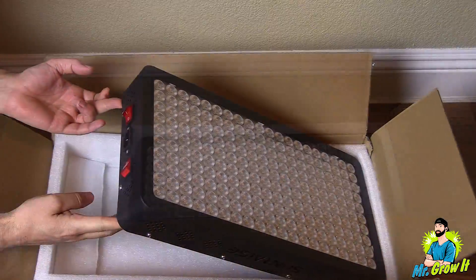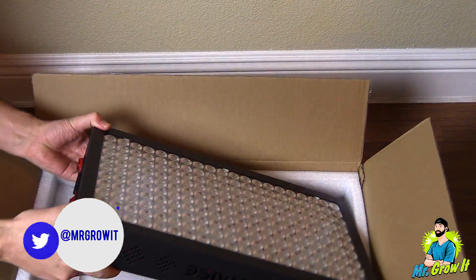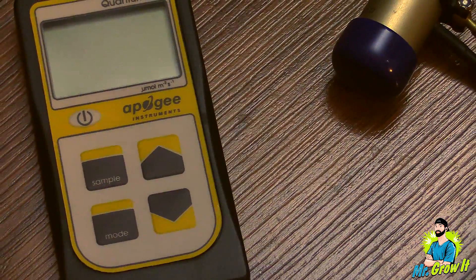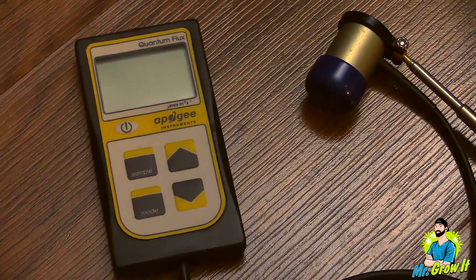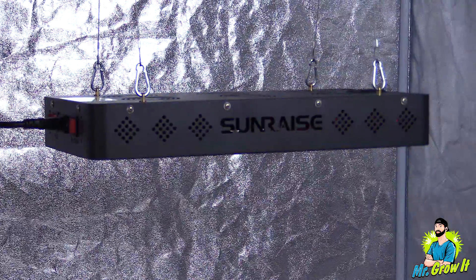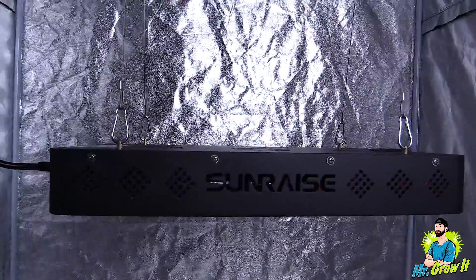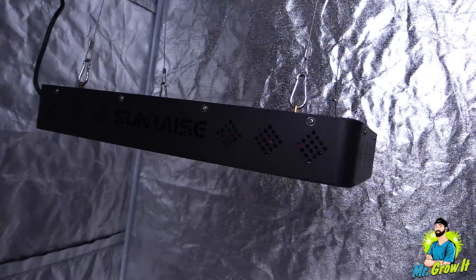I'm not going to go over all of the grow light's features in this video, but I will leave a link to this grow light in the description section below so you can learn more. For the power test I'm going to use the Apogee MQ500 power meter. This meter measures from 389 nanometers to 692 nanometers, plus or minus 5 nanometers, and the measurements are in PPFD.